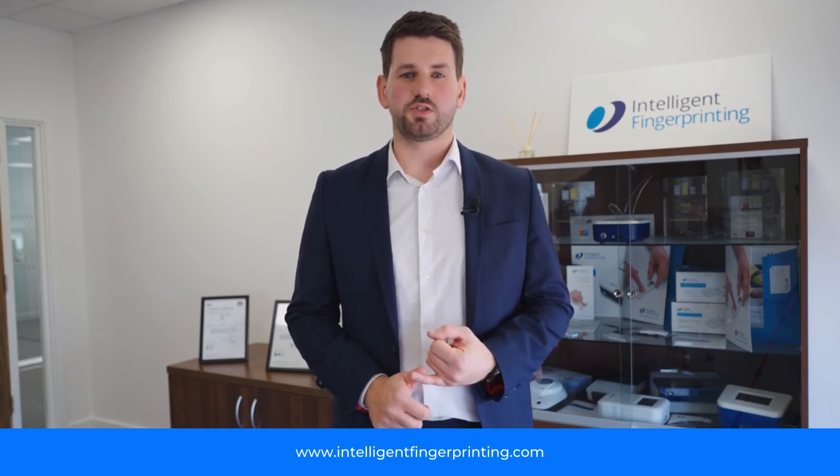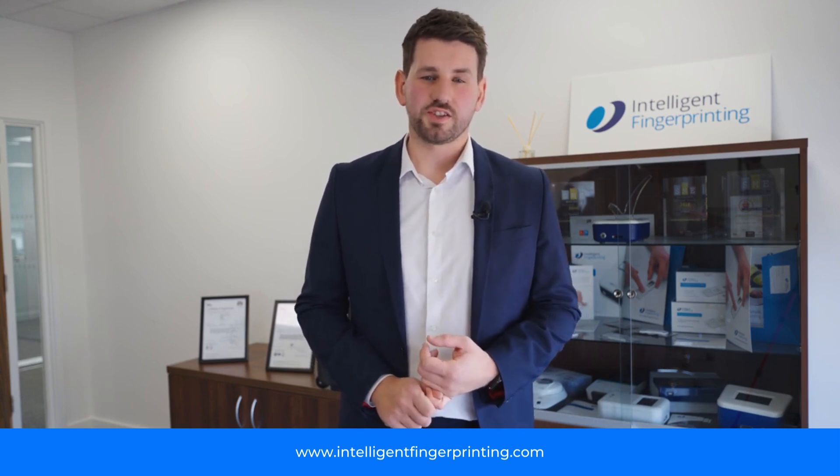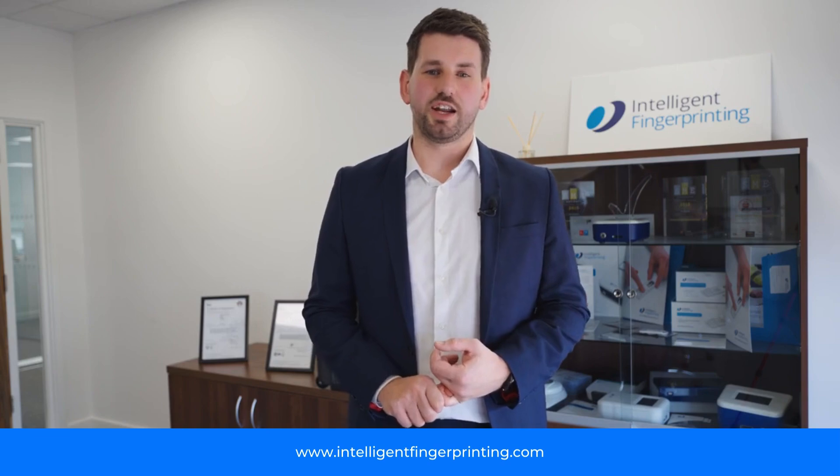We collect fingerprint sweat as opposed to the traditional methods of urine and saliva. The easiest way to show how the system works is to run a product demonstration, which I'm happy to do right now.